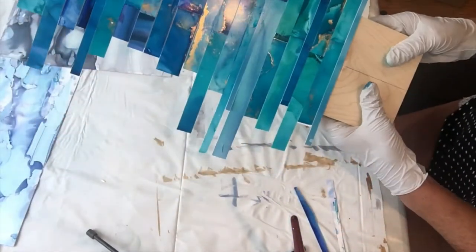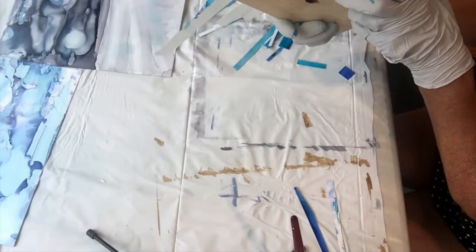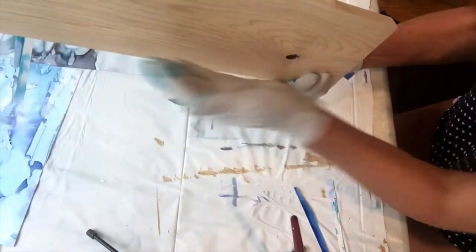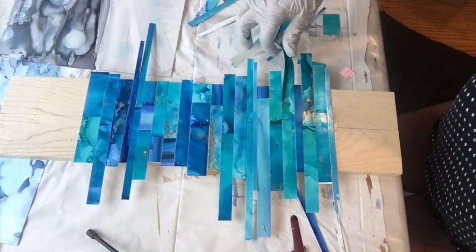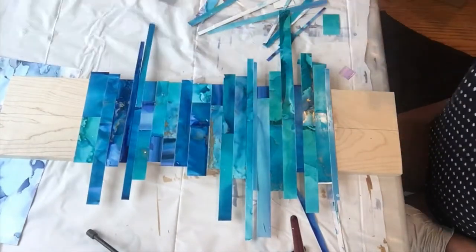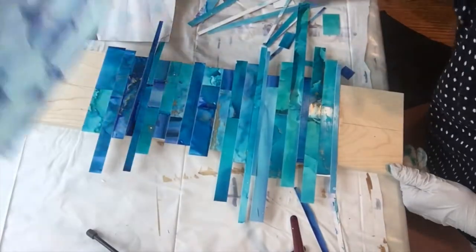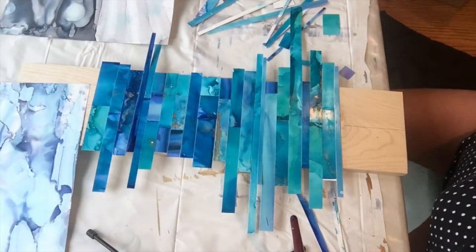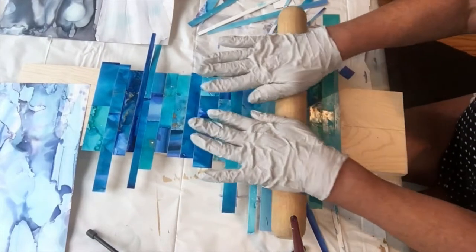That's all the ocean done. When it's completely dry I'll turn it over and trim down the sides of the paper. The process for the sky will be exactly the same, and these are the pieces I'll use for the sky. The other thing I do is roll it.